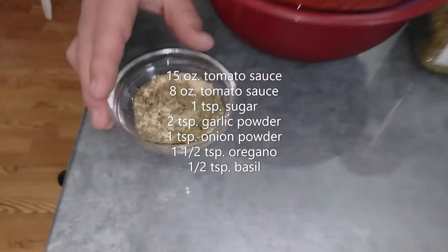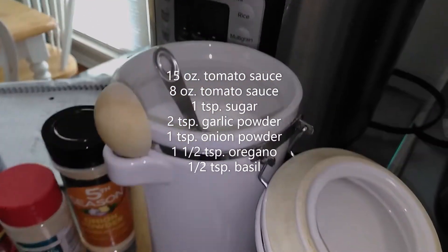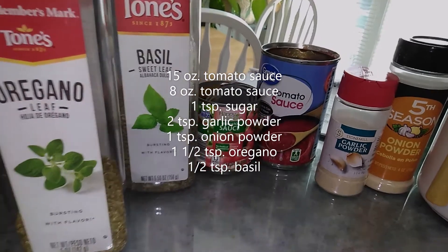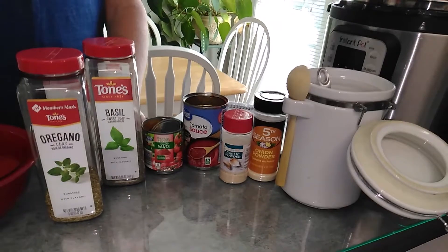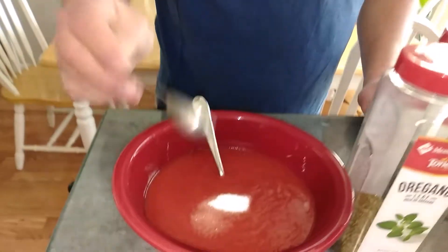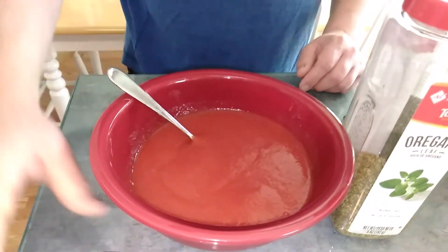I've got a lot of the ingredients already measured out. I've got one teaspoon of sugar, two teaspoons of garlic powder, one teaspoon of onion powder, one and a half teaspoons of oregano, a half teaspoon of basil, one 15-ounce can of tomato sauce, and one 8-ounce can of tomato sauce. I'm going to make two large pizzas from scratch. The tomato sauce already has sugar in it but I like it closer to a marinara — a little bit sweeter — and I put some extra garlic powder in with the mixture.